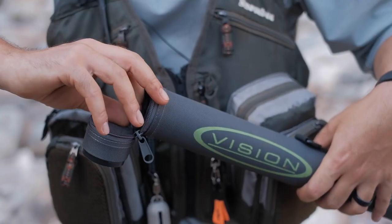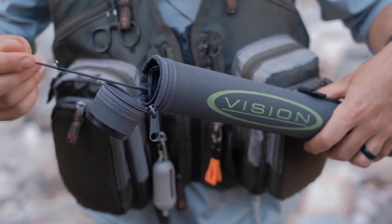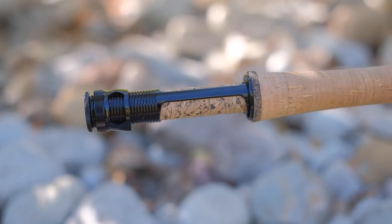The tube also has a little handle. The rod does not come in a sock — inside the tube you'll find four dividers and each section just slides into that divider. So if you like carrying your rod in a sock or putting multiple rods together in a bigger tube, just be aware that you might have to purchase a separate rod sock for this.